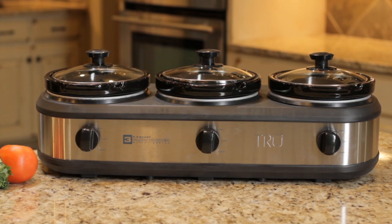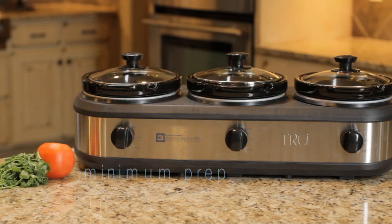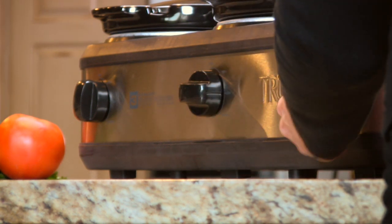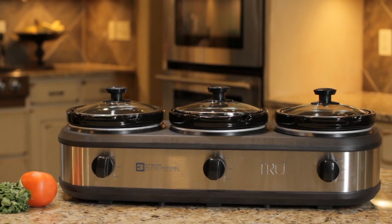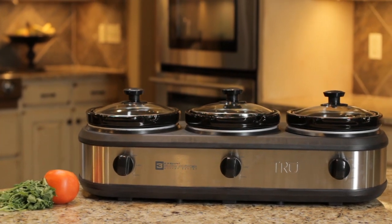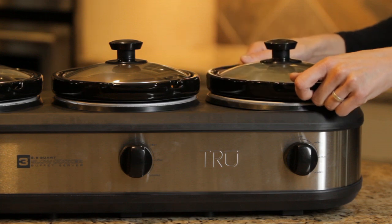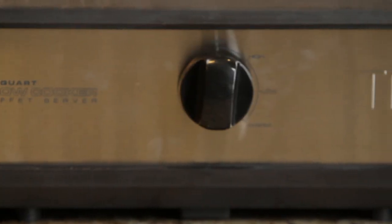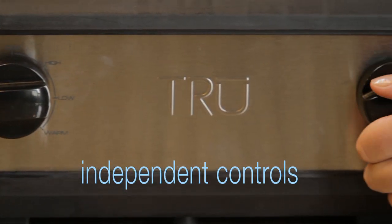The True Three Crock Buffet is perfect for entertaining or for preparing family style meals with a minimum amount of prep time. As with all True appliances, the Three Crock Buffet is designed with usability and functionality in mind. Each removable insert is two and a half quarts, for a total cooking capacity of seven and a half quarts. Three independent heat controls allow each dish to be prepared and served at the ideal temperature.